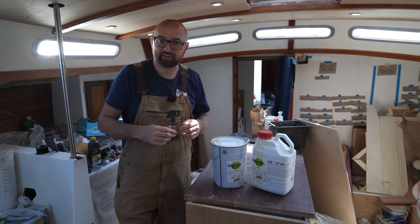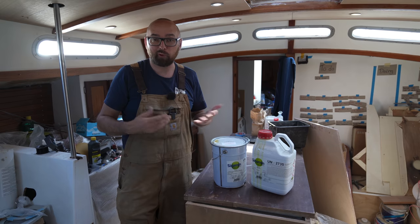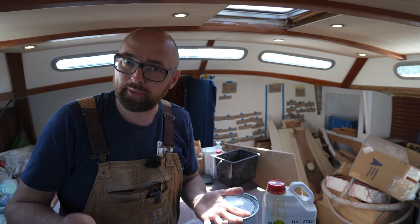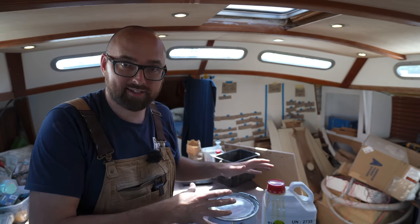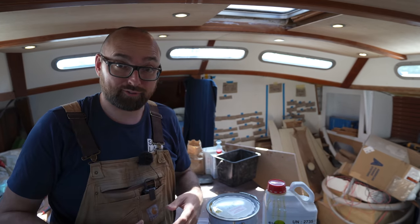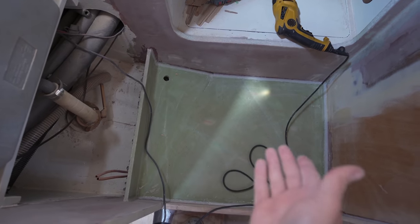Even though epoxy might seem hard after a day, fully curing is often a multi-day process. Pouring a little bit of foam at a time might also be a good idea from a heat perspective. As with most other epoxies, this is going to be an exothermic reaction — meaning it's going to throw off heat. And if we have a lot of epoxy, it's going to throw off a lot of heat. There's my little hole for pouring the epoxy.